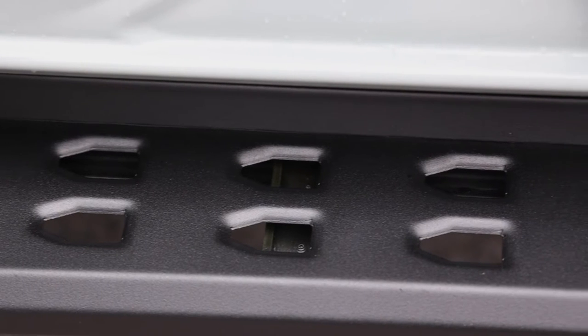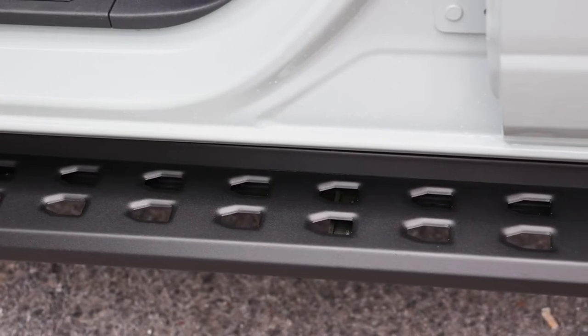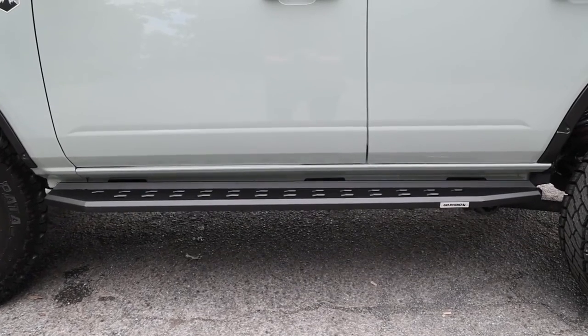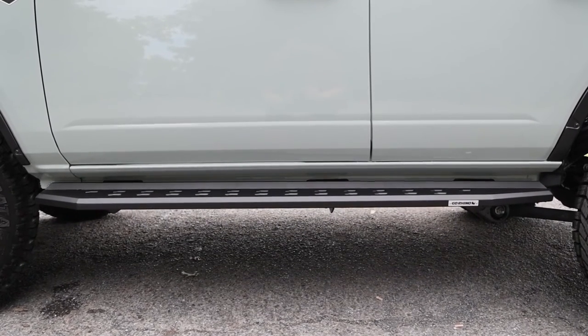This gives space for water or snow to drain through. At 5.5 inches wide, the RB20 Slim Step is still plenty wide enough to use as a step to get you in and out of your ride. The slim design also allows for more ground clearance, and they'll help you protect your body panels as well.